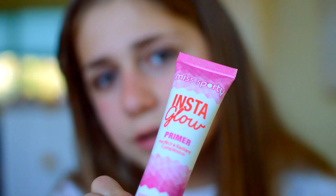So first of all, I'm going to be priming my skin with the Miss Sporty Instaglow Primer, which just looks like this. And then I'm going to blend this in with my fingers.